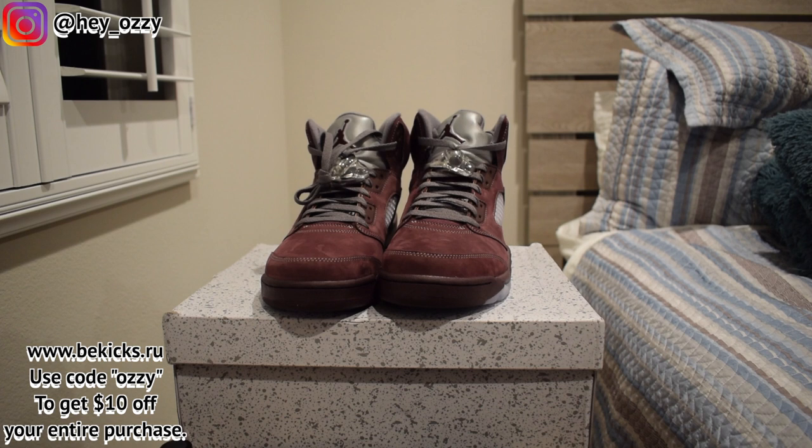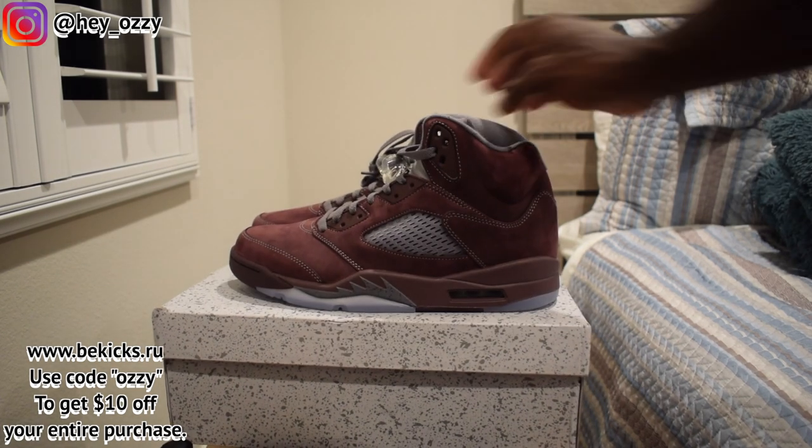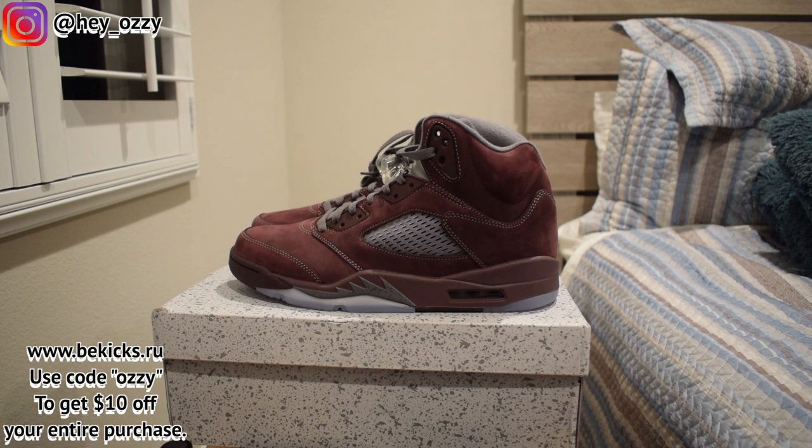But if people don't appreciate it, then that just makes it easier to buy. So shout out to bkicks.ru for the shoes. Go ahead and check out the website — they've got a bunch of Jordans and other designer shoes, New Balances, Nikes, Kobes, Yeezys. Pretty much almost every sneaker you can think of, they got it. And use my code OZZY to get $10 off. Get you some quality reps, save you some money, look good in the process, and not have to worry about paying resale prices and breaking the bank.